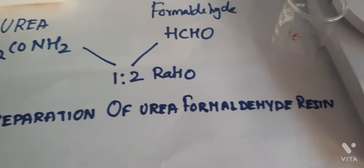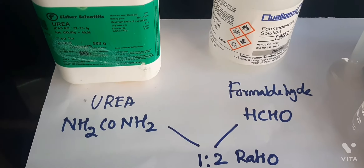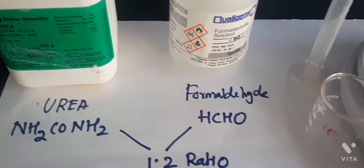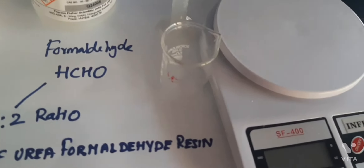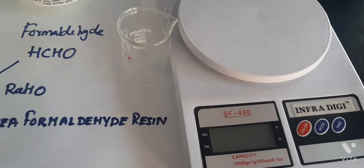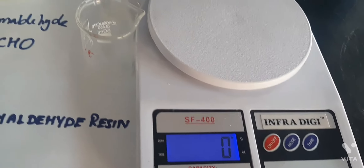Hello students. In this video I am going to explain about the preparation of urea formaldehyde resin. The reagents required are formaldehyde, urea, and concentrated sulfuric acid. Urea and formaldehyde must be added in a 1 to 2 ratio.